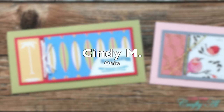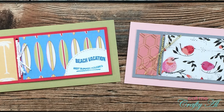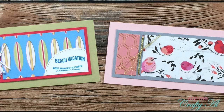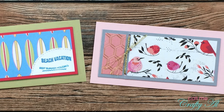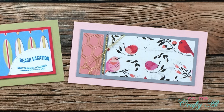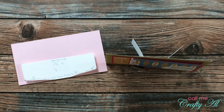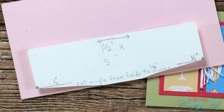Cindy M of Ohio sent in two examples using July 2021. She mentioned that, just like collaboration team member Karen Aiken, she wanted hers to be able to stand up, so she put a homemade easel on the back. Here is a close-up look at it standing up, and she has even included dimensions if you want to pause the video. Thank you so much, Cindy, for your cards and your wonderful letter.